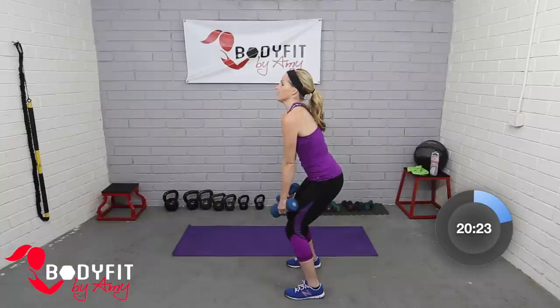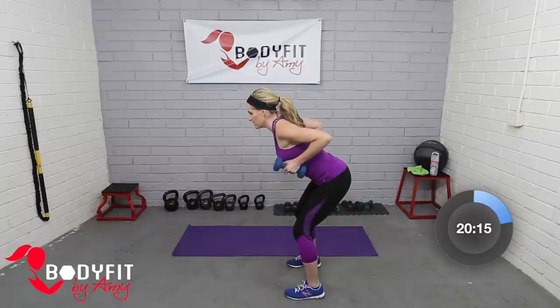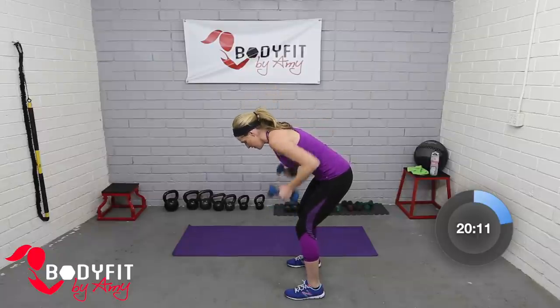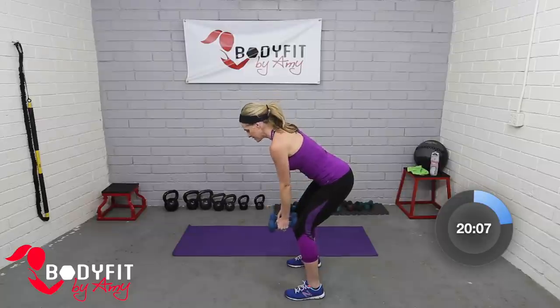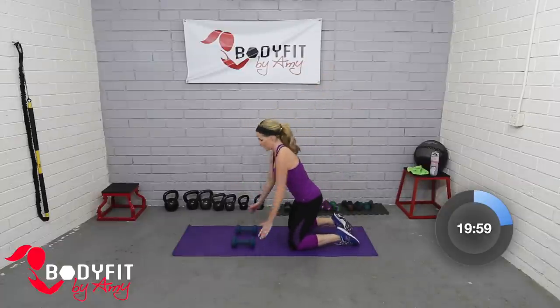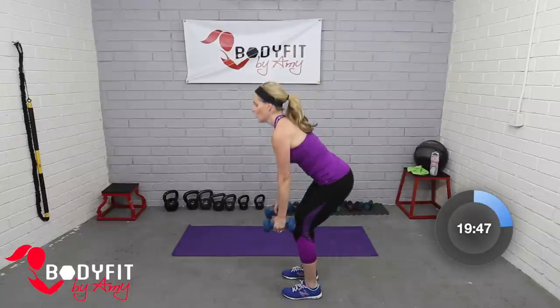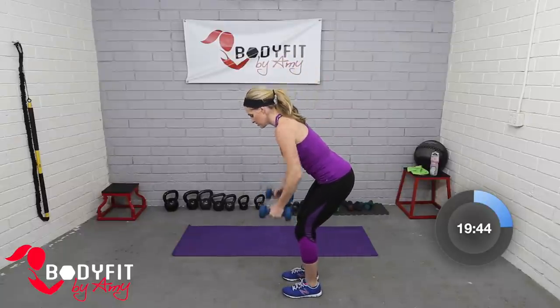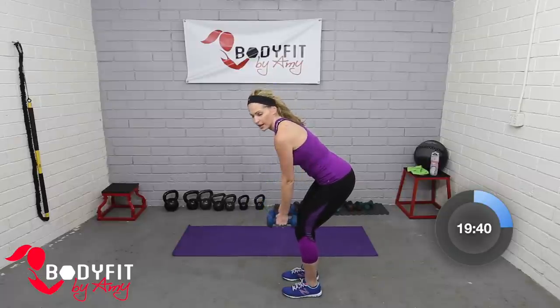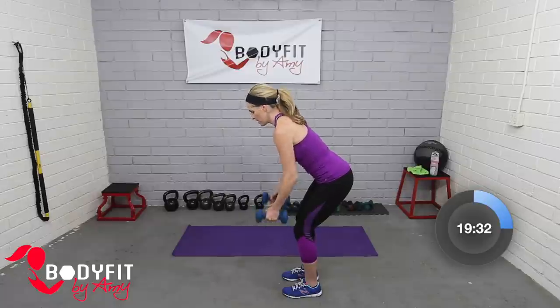For the bent-over row, turn to the side, roll the shoulders back almost like you're arching, bend at the knees, flat back down, and row from here. What we don't want to do is round in the back — keep the eyes up, squeezing the shoulder blades. If it starts to feel like too much in your lower back, come all the way down on hands and knees and alternate from there — that will help you keep your back flat. If you can, let's try it from the standing position. Keep squeezing in the shoulder blades. We're going four, three, two — tap it out, good work.